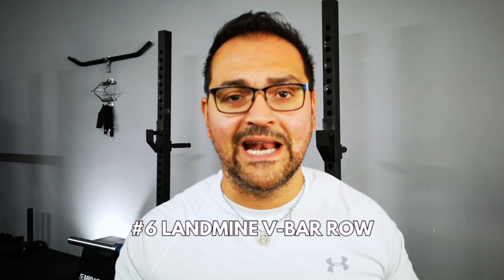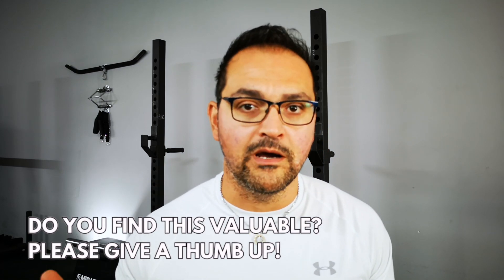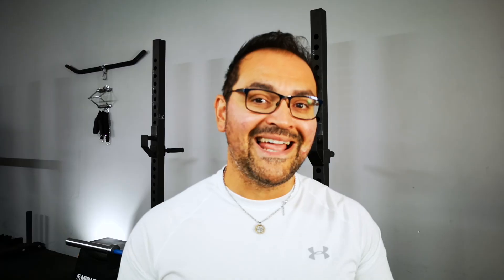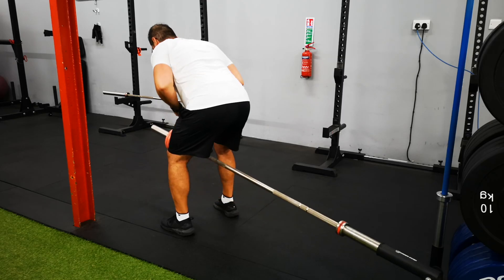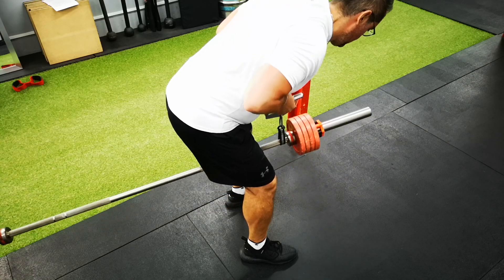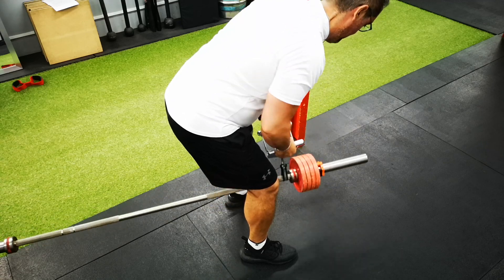Staying on the landmine, this time we're going to do the V-bar row. I personally like to add a strap for this bar — it's basically a swinging chair strap I found on Amazon — and I extend my range of motion so I'm not touching the plates. With this close grip we're going to work more on the muscles very close to your spine that help you retract your scapulas. There's also a massive degree of bicep engagement, so you'll get an arm workout as you do it.